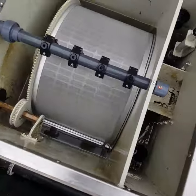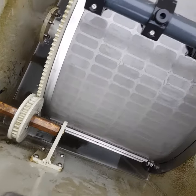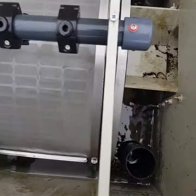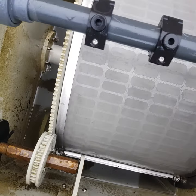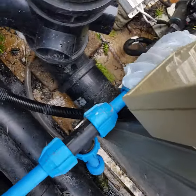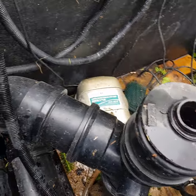The water comes up through the filter. On this side there's the dirty water coming up through the drum into the filter, and then out through the filter to this assembly.